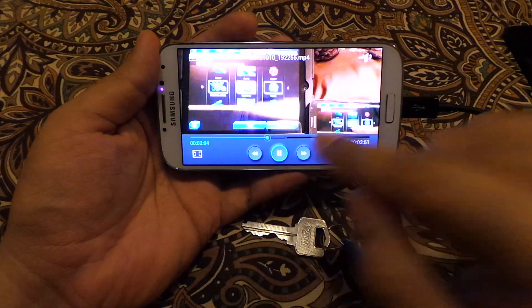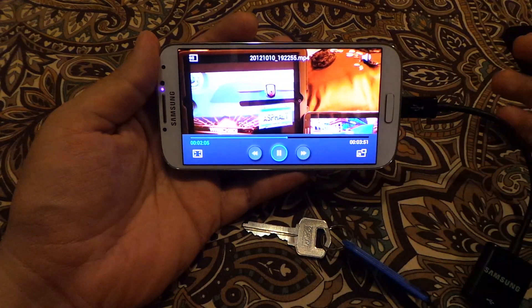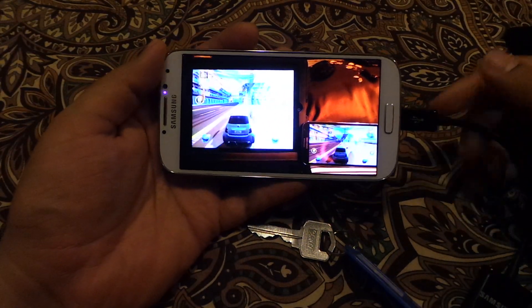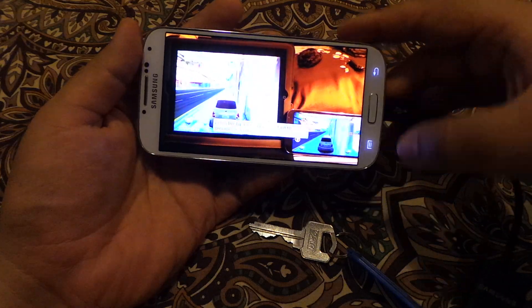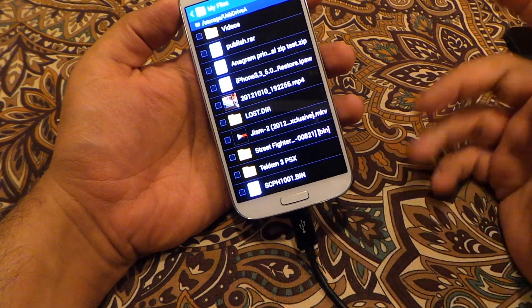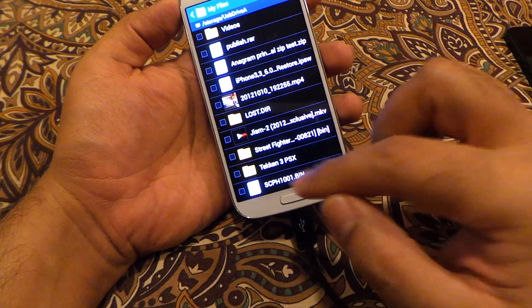Let's try to run a video from the memory stick — yes, it's running fine, as you can see. No problem at all. You can rewind and fast forward, there is absolutely no lag. It's running as if it's literally stored on your device.